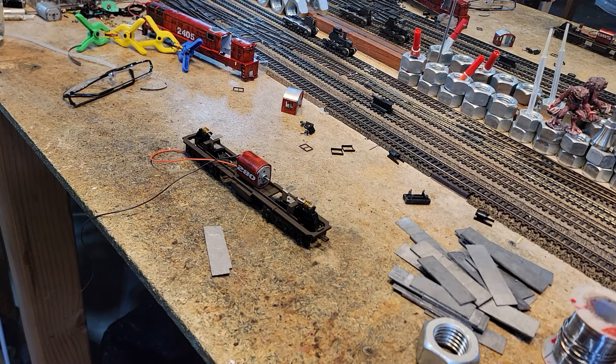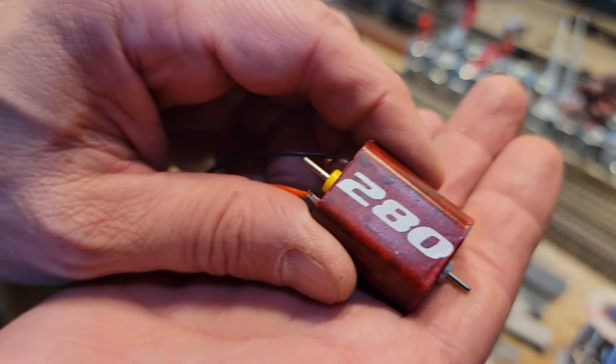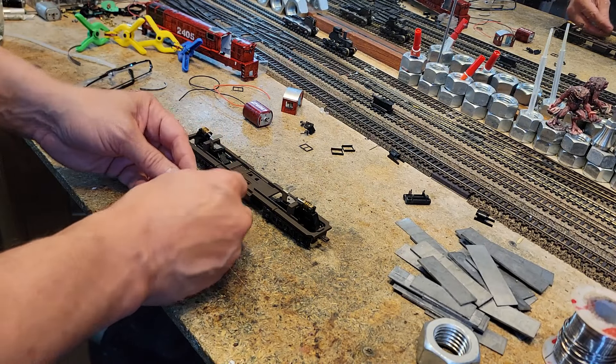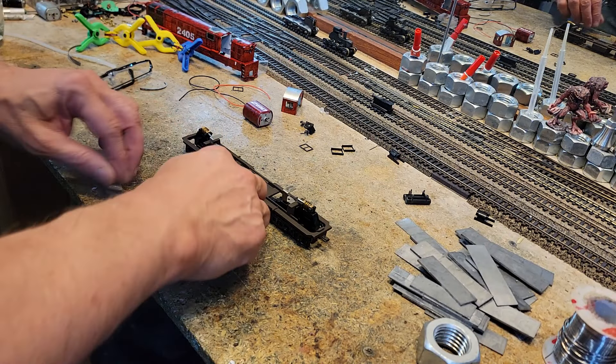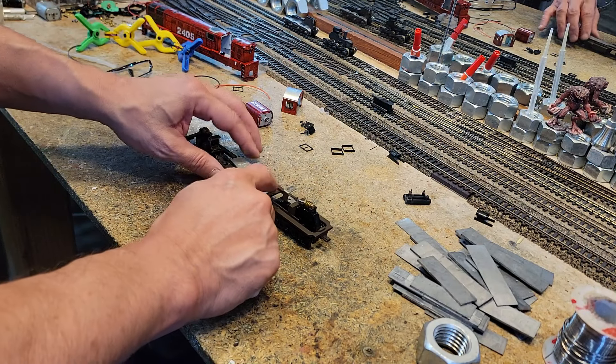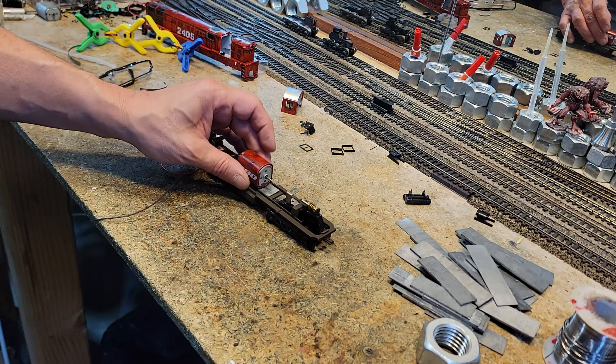The way we're going to do this is we've got to shim this thing up and make it work. We've got the 280 motor — here it is. We're going to shim it with some lead. My first piece fits in nicely right there, and my second piece fits in nicely right there. Now, is this high enough?